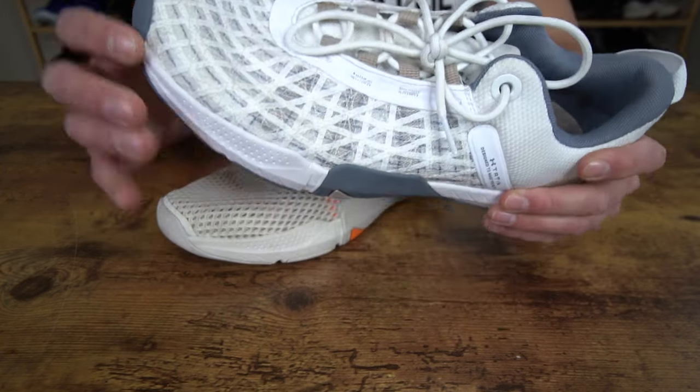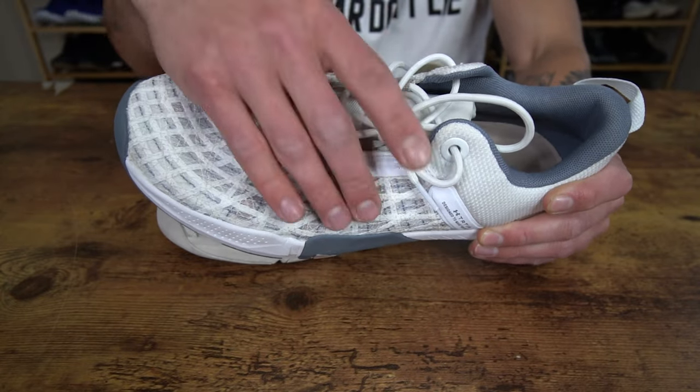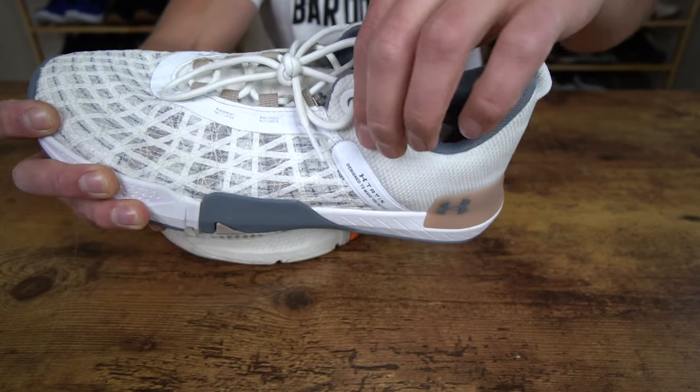And then looking at the 5's upper, we have that Under Armour warp upper construction that extends from the forefoot into the midfoot. And then back here on the boot, we do have a tiny bit more padding, especially around this top eyelet.